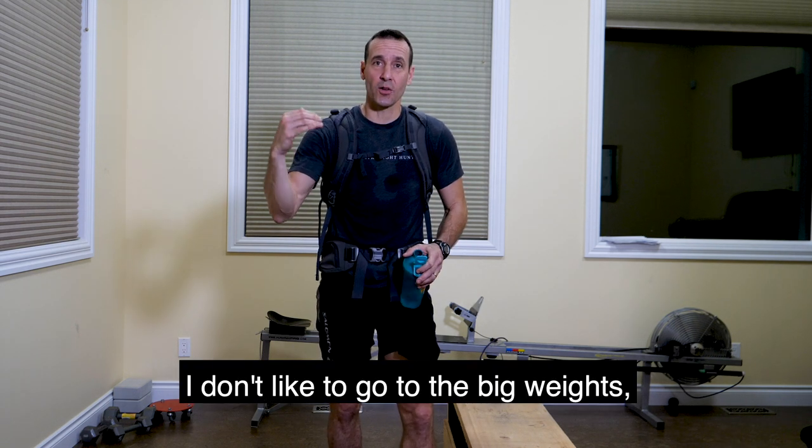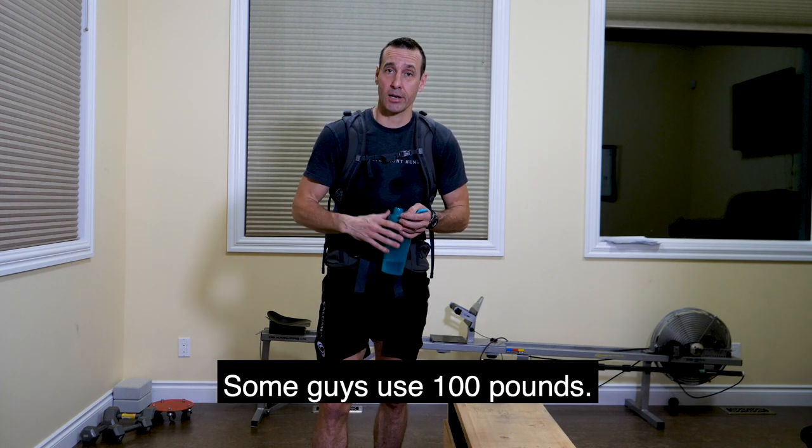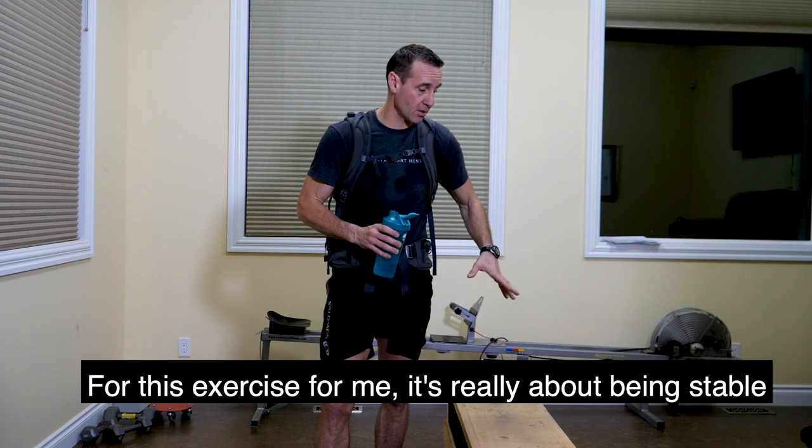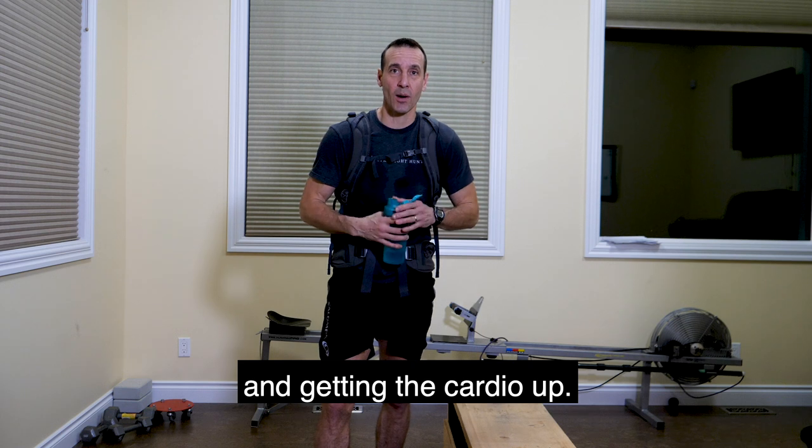I don't like to go to the big weights — you know, 60, 80 pounds. Some guys use 100 pounds. But for this exercise, for me, it's really about being stable and being in control and getting the cardio up.